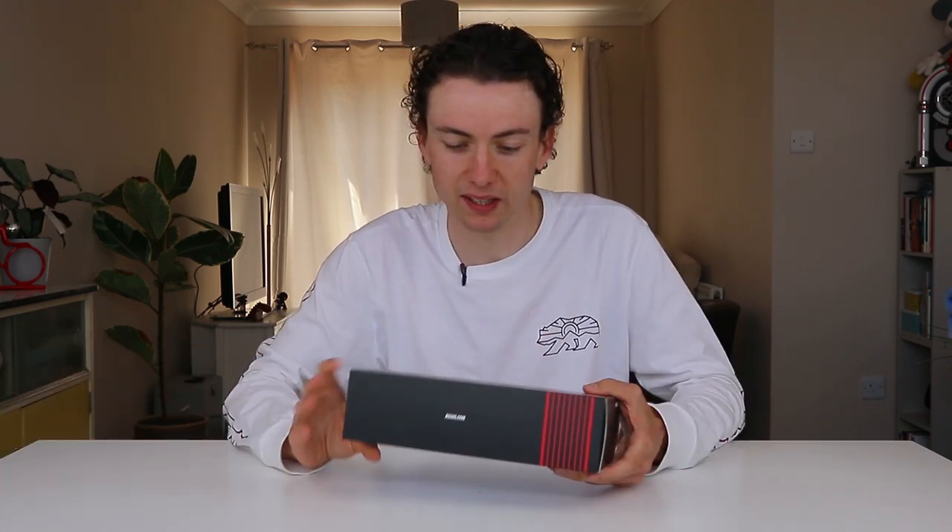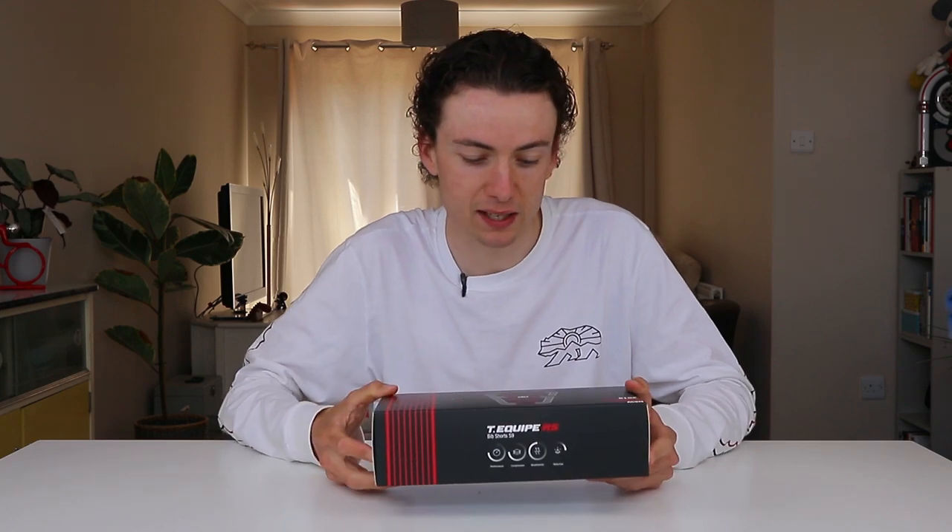Hello, welcome back to my channel. My name is Will, I'm an aspiring pro triathlete, and one thing I've done over the years is spend a lot of time in a pair of bib shorts. So recently it was my birthday and I thought, why not have a look and see what the very latest and best offering from Assos is? I've got here today a pair of the Assos RS S9 bib shorts.